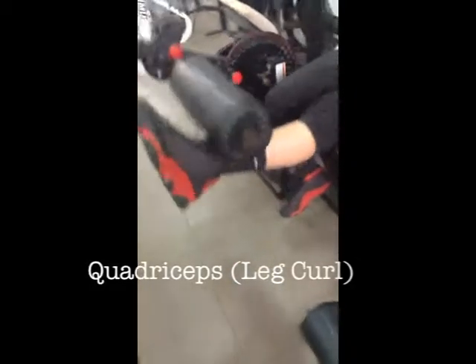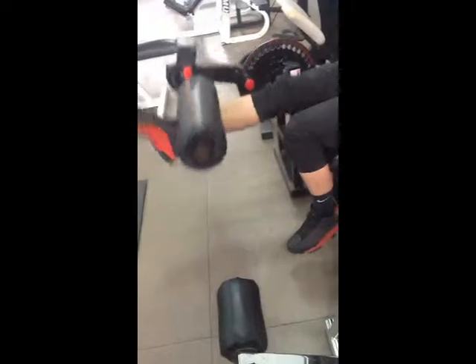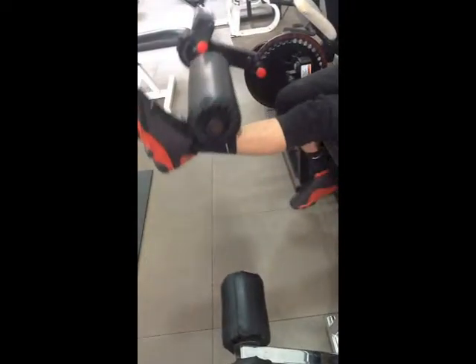The leg curl is a machine for the quadriceps. The four thigh muscles are the rectus femoris and three vastus muscles. One component has its origin on the pelvis and the three others originate on the femur. All four insert on the tibia.